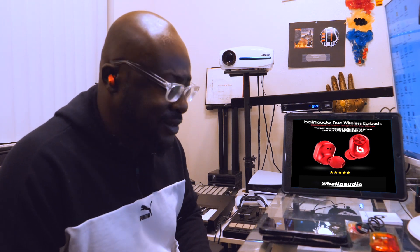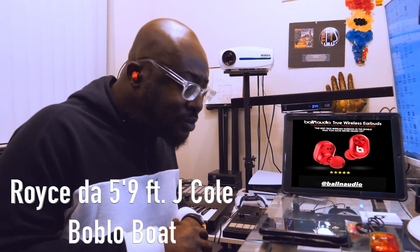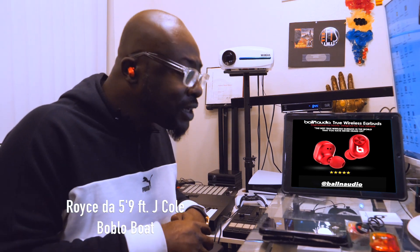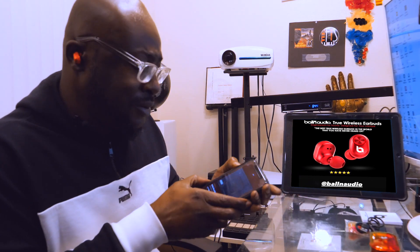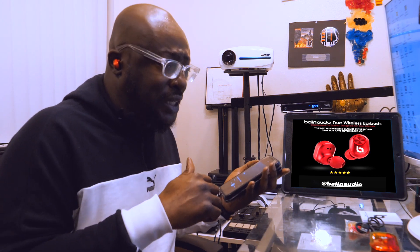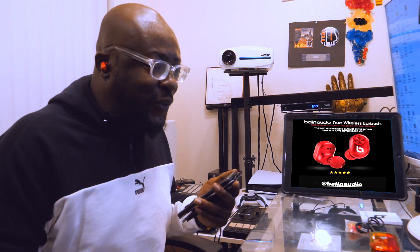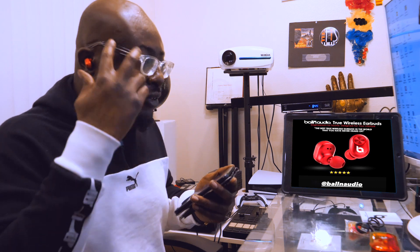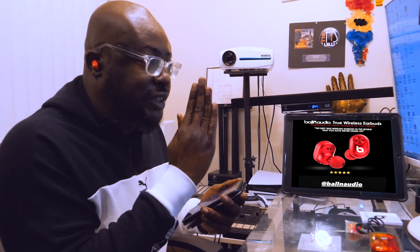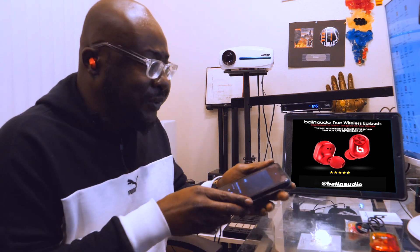The bass — oh, good lord. The song I'm listening to is Royce da 5'9" and J. Cole — real hip-hop heads know that track. This sounds amazing, and I don't even have the volume all the way up. I can really hear the voice clearly, very centered, and the bass sounds great.